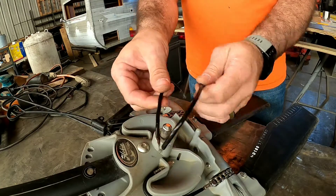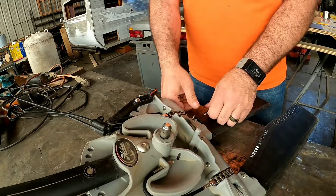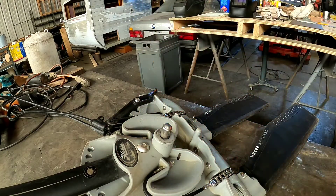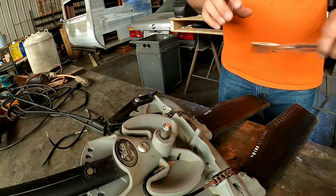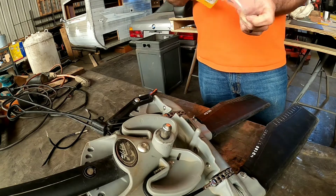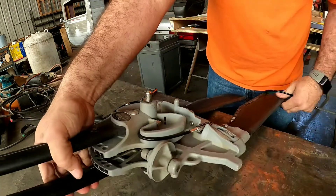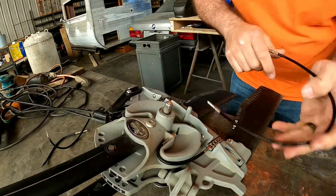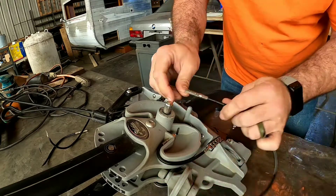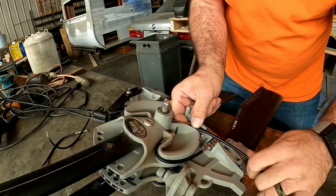Old broken cable from really rough water — just toss it to the side. No, I'm just kidding, pick that up and keep your shop clean. Now let's put the new one on — just going to go over, under, around, and through.